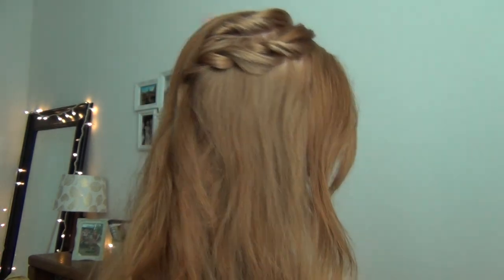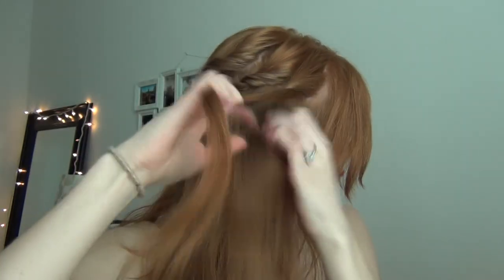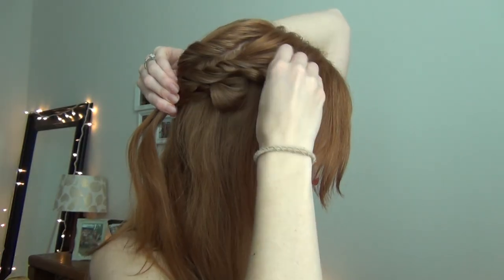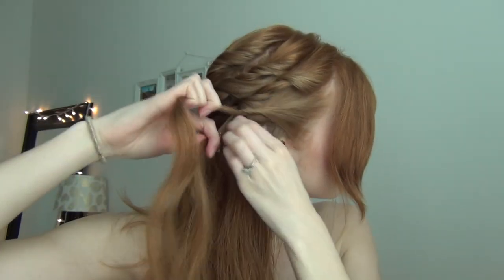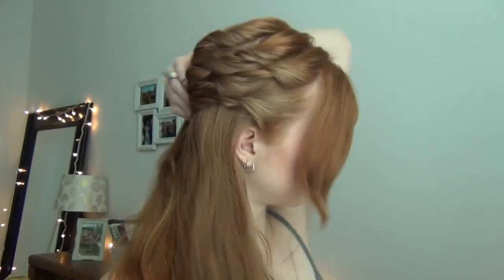So I'll show you again how I did that twist: grab a section of hair, split it in two, and then you're twisting those strands. Then I add one strand of hair from the hair that's down just to kind of lock it to my head, pull the twist apart, and then bobby pin it to my head. And then the last section by my ear — twisting, pulling apart, and then pinning. And that's the finished twist on this side, so we're just going to repeat that on the other side.